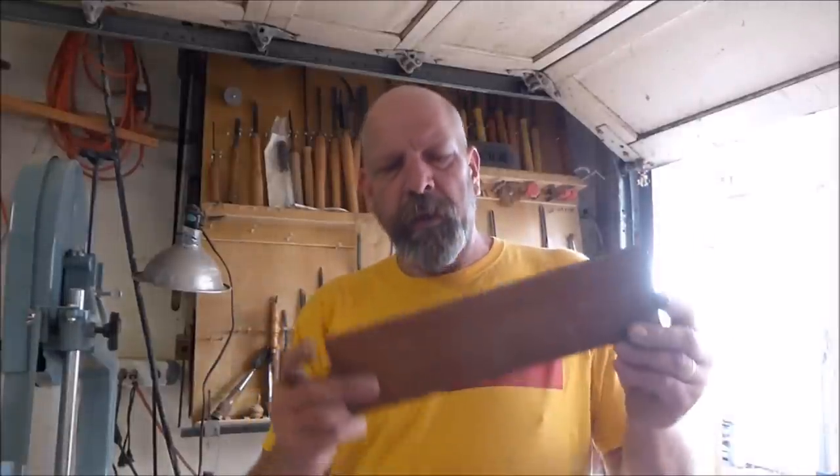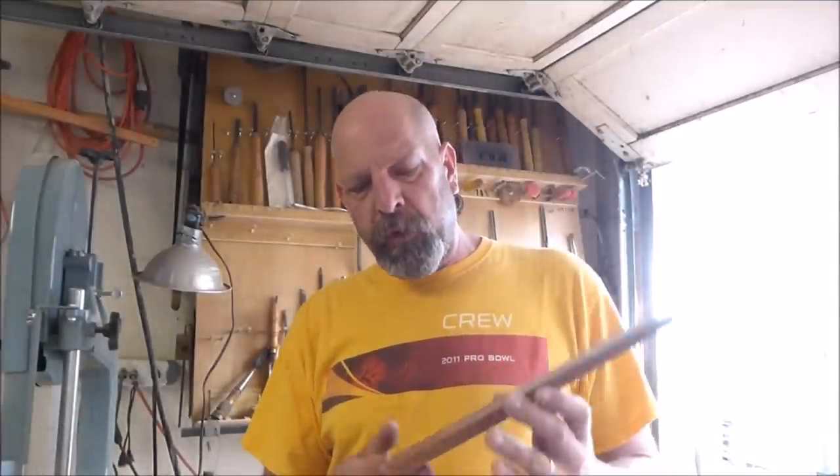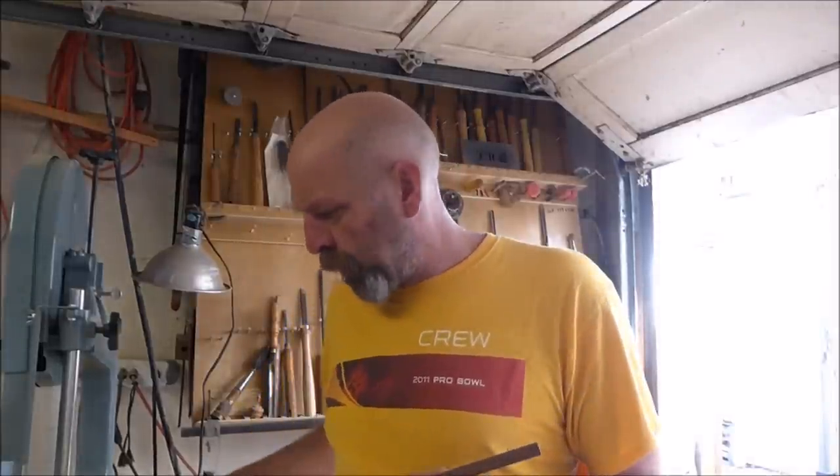Hello and welcome to another episode of The Naked Turner. Today I'm going to be taking this piece of sapele and turning it into a small spatula for vegetables and eggs and whatever other kind of stuff you might want — a flat, Asian-style spatula. So I'm going to go about making this today.